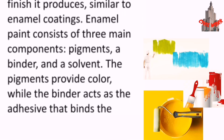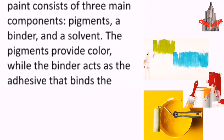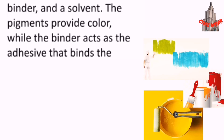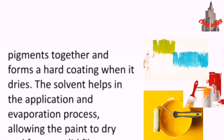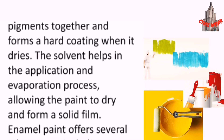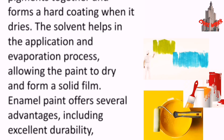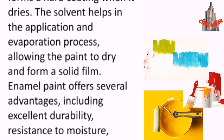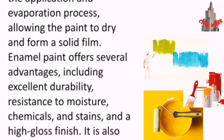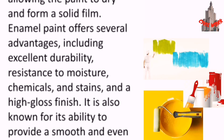The three main components are pigments, a binder, and a solvent. The pigments provide color, while the binder acts as the adhesive that binds the pigments together and forms a hard coating when it dries. The solvent helps in the application and evaporation process, allowing the paint to dry and form a solid film.